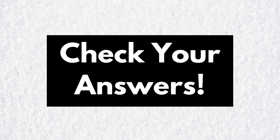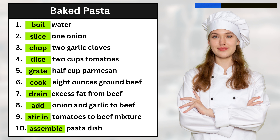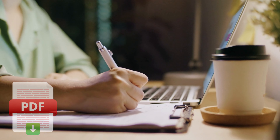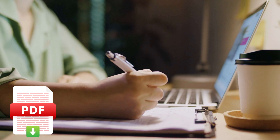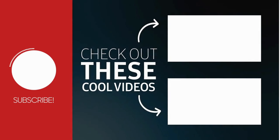Now, let's check your answers. You can download the script of this test from the link below this video. Thanks for watching. If you want to learn English quickly, please subscribe to our channel.